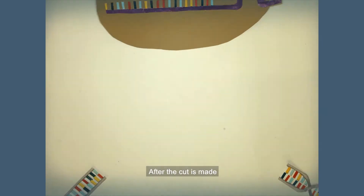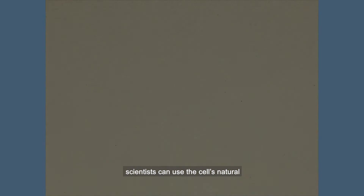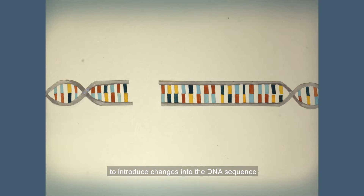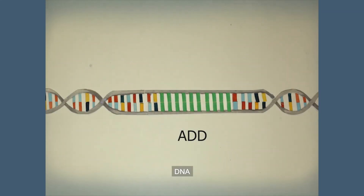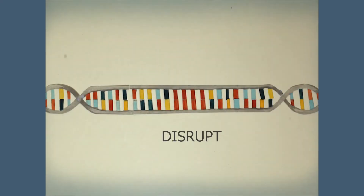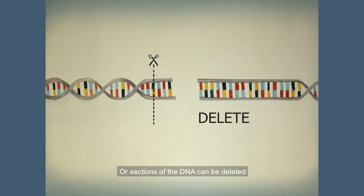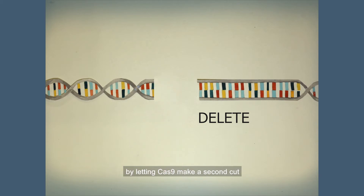After the cut is made, scientists can use the cell's natural DNA repair processes to introduce changes into the DNA sequence. DNA can be added into the cut site, genes can be disrupted by letting the cell repair the cut randomly, or sections of the DNA can be deleted by letting Cas9 make a second cut.